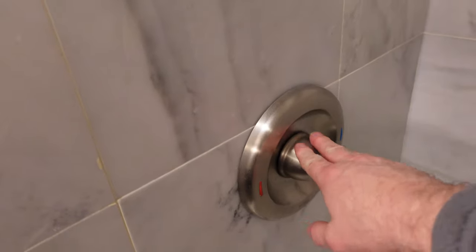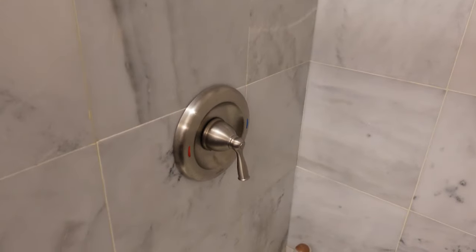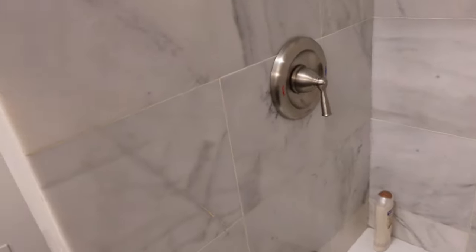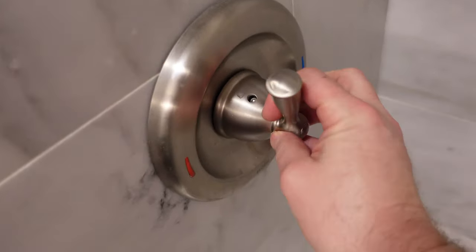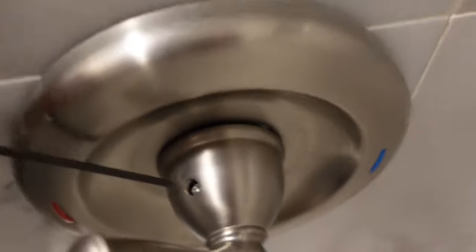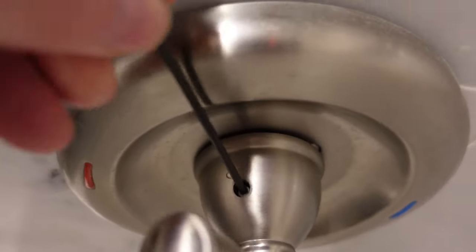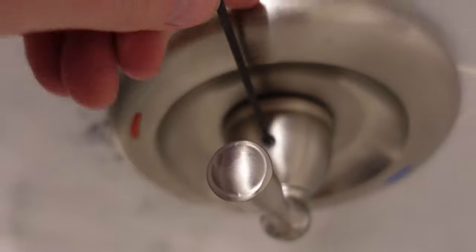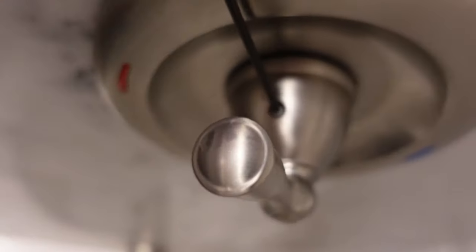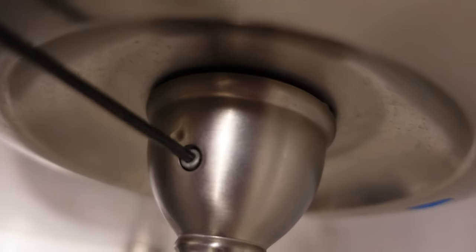I want to take this apart and see what happens. Now that the water is shut off, I am going to remove the handle. There's an Allen key — just get the right size and get it in there. There we go.